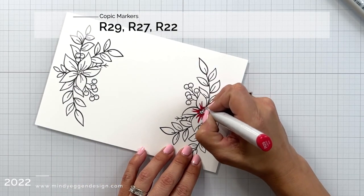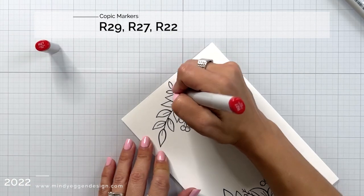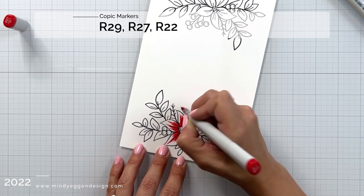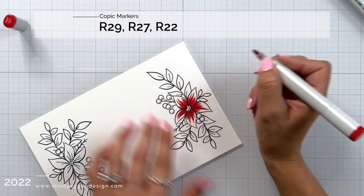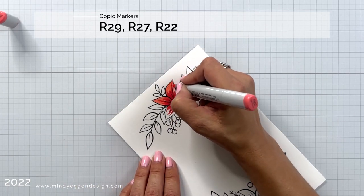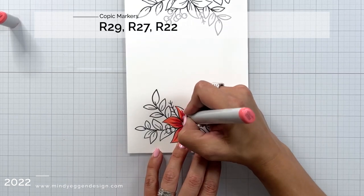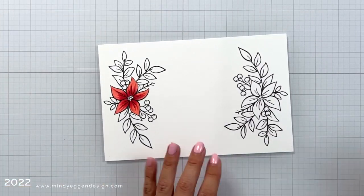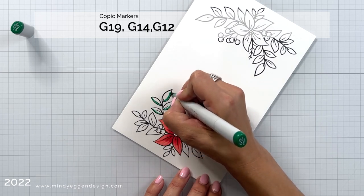I have all of my Copic colors listed at the top of the screen. While I am going to use reds for a poinsettia look, you could color this in really any color and it's going to be gorgeous. I'm starting with R29 in the center of the flower and flicking out just a little ways, following the lines on the flower itself. Then I'm coming in with R27 going over those lines but coming out a little further, and with R22 I'm starting from the tip of the flower and blending in — not going all the way into the center so I don't lift up the dark ink and lose its intensity.